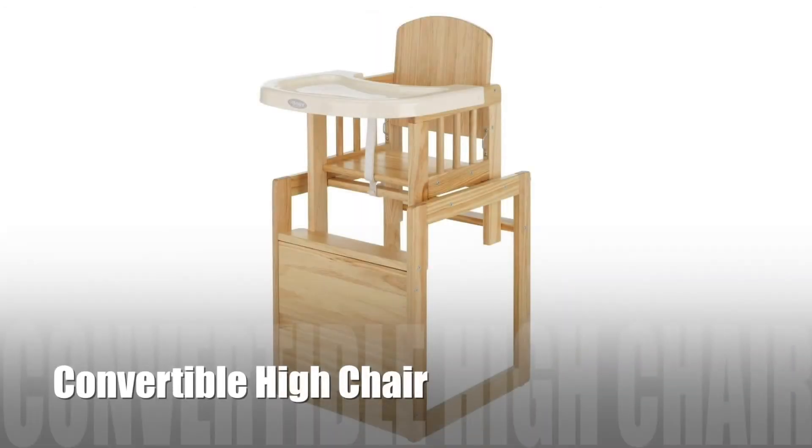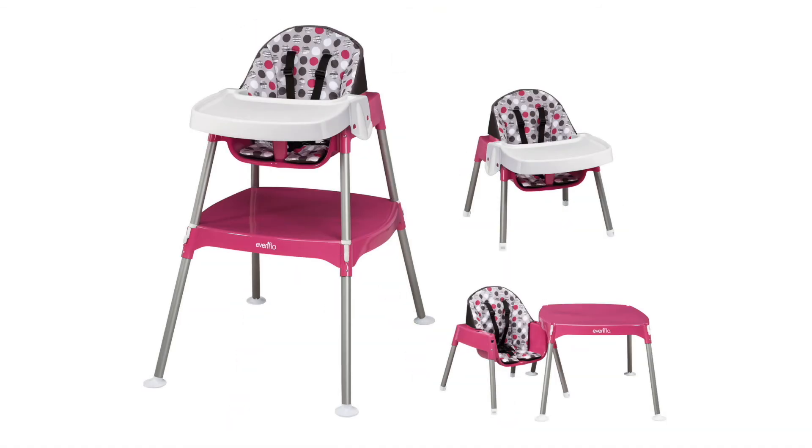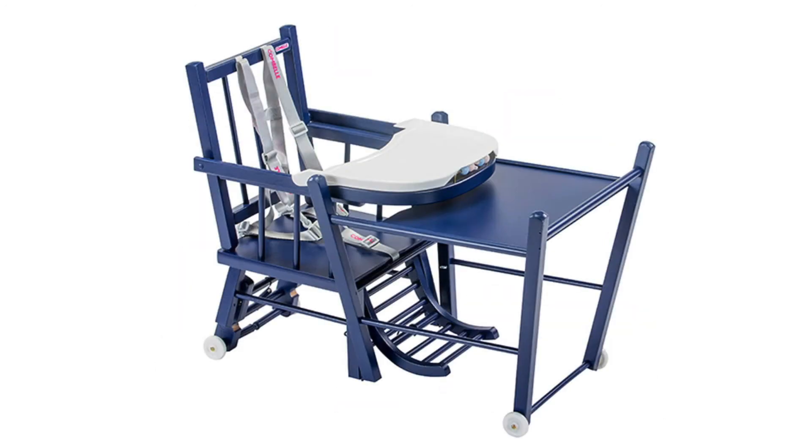Moving on to the convertible high chairs. These come along with the regular modern high chair features and also bring versatility, as they can be converted into a table and chair for your toddler as she grows older.